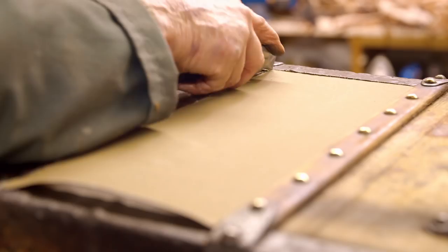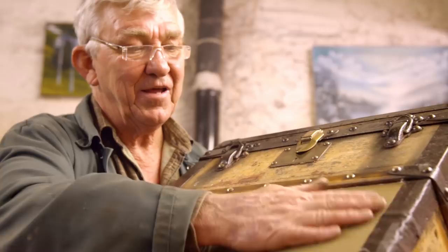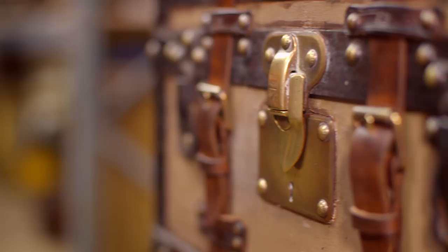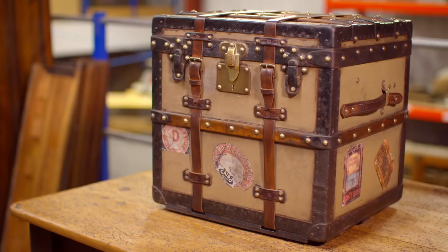After two weeks in Martin's workshop, this trunk is once again ready for adventure — with an elegantly aged fabric covering and lining, retaining all the original studs and frame. Martin's even added vintage luggage labels, and the trunk is now valued at up to 3,000 pounds.